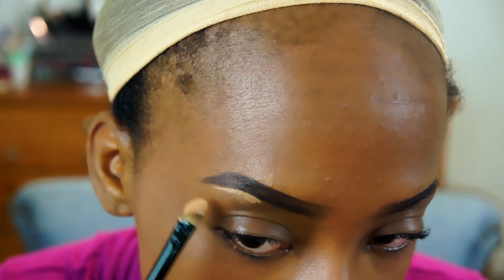Now I'm taking my Ruby Kisses 3D face creator in level 9 and I'm just going to clean up those brows.